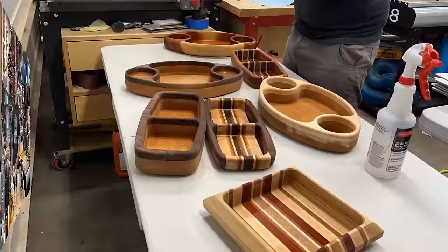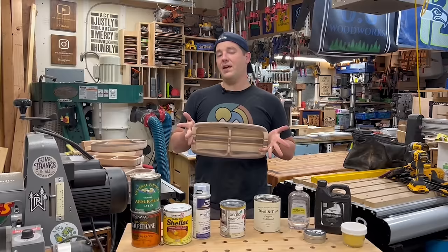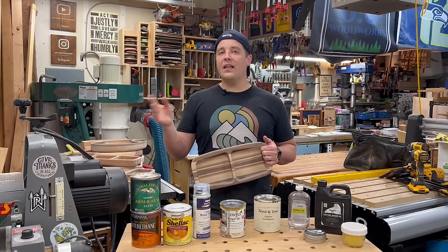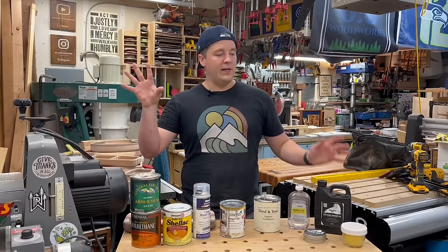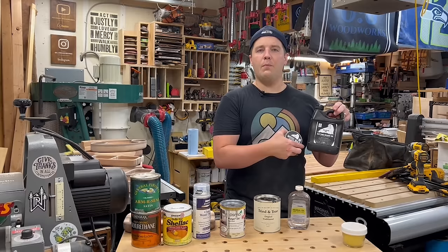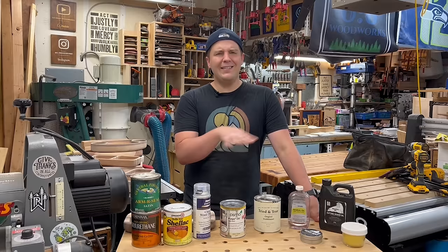Once they're all sanded, it's time for finish. Plenty of options — ultimately it depends on what you're going for and how the piece will be used. If it's going to come in contact with food, make it food safe. Technically almost every finish when fully cured is food safe, but if you're planning to sell it, you might want a food-grade product for liability reasons. You can do film finishes or other options. In my router bowl video, I used cutting board oil and wood wax by Walrus Oil — a great finish, easy to apply. Today I'm using Tried and True original finish, which has a few more steps but provides more protection and is fully food safe.